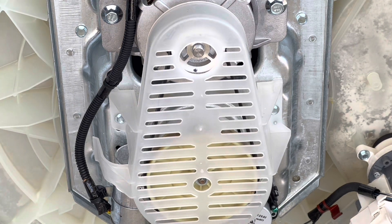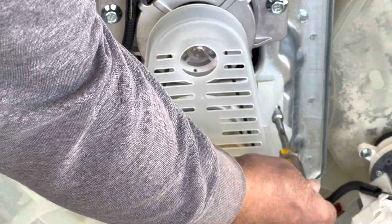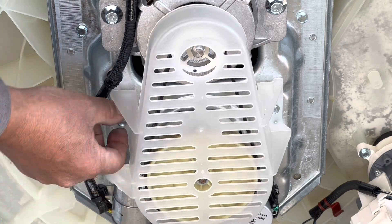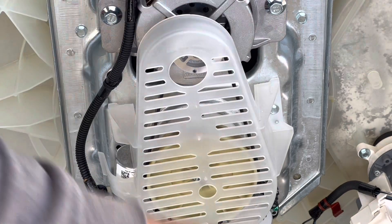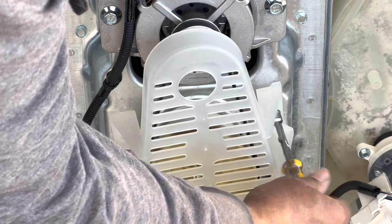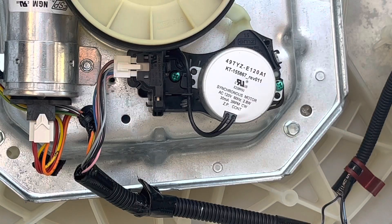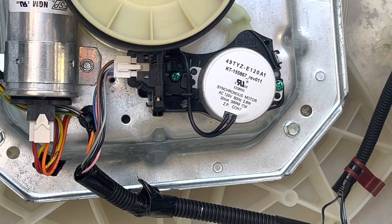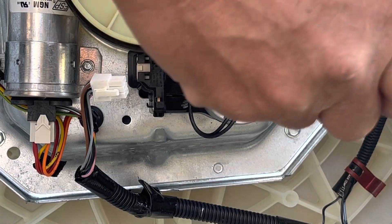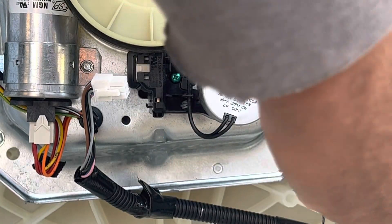Now you're gonna remove the belt guard, which consists of two 5/16 screws — you're gonna need that 5/16 nut driver to remove those two screws, one on the left and one on the right. Now the shift actuator is exposed and ready to be removed. Remove the connector on the shifter — just push down and pull out. Then remove the two green Phillips head screws from the shifter which mounts the shifter onto the washer.